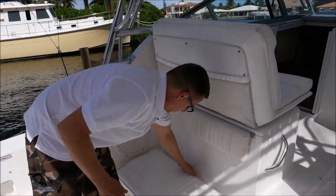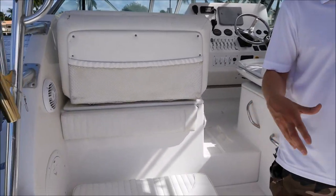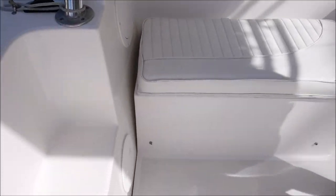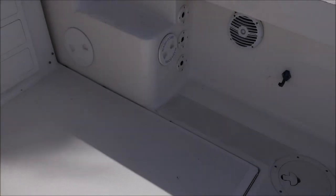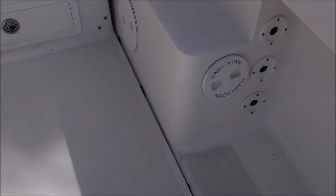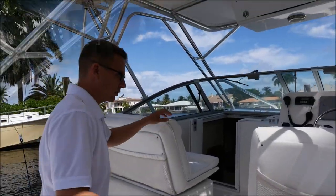Moving to the front, we've got another cooler underneath this seat — you can put more drinks, sandwiches, whatever you like. If you're familiar with Stamus, this entire floor on this boat actually comes up for ease of access to get down into the bilge area to service your engines, water holders, and all your pumps. I'll open that and show you right now.